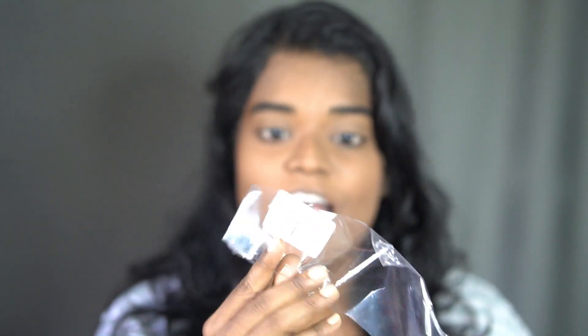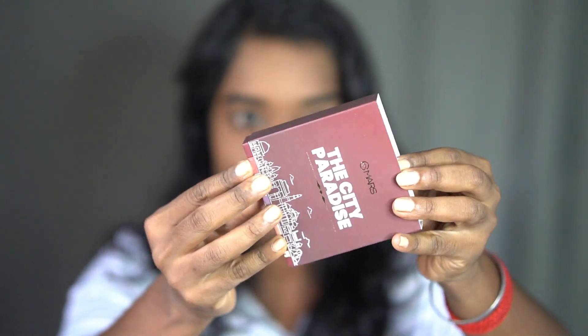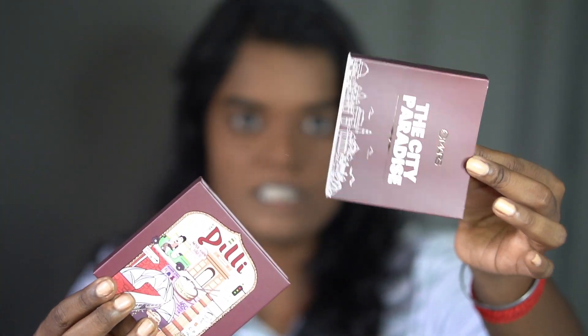In this plastic wrap they have mentioned the expiry date and the price. The expiry date is 11/27 - quite a long period, so great. The price is 399 but I bought it for 350 in the Nykaa summer sale. If you have seen my Nykaa haul, you already know I bought this palette for 350 rupees but the MRP price is 399.